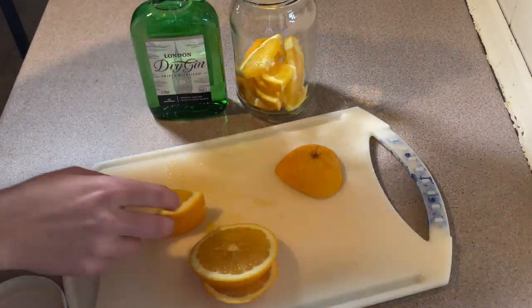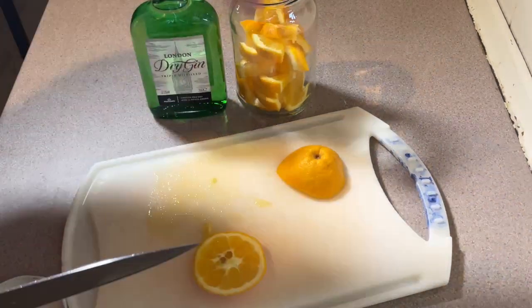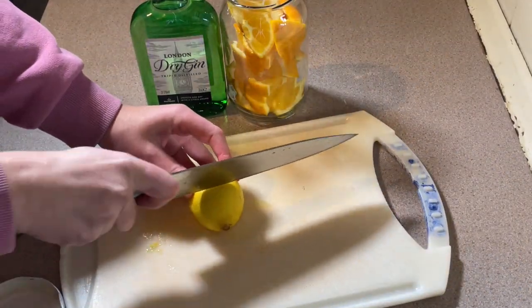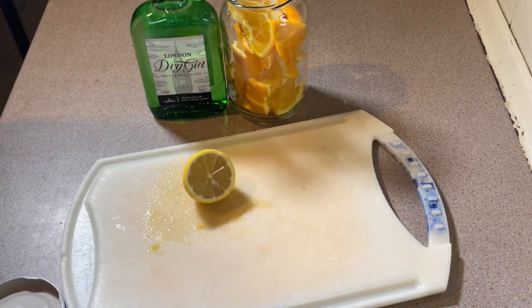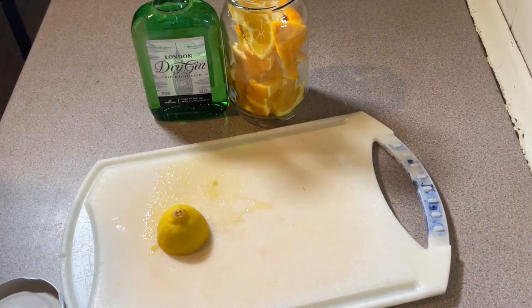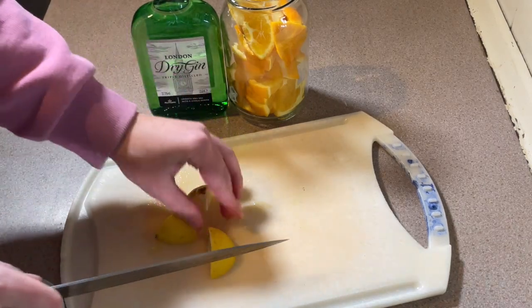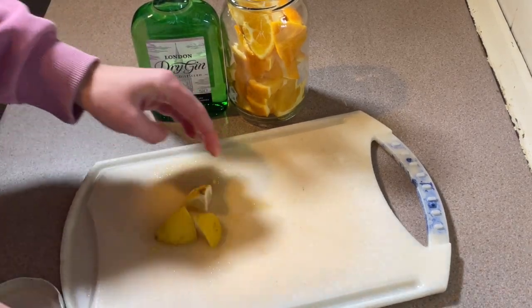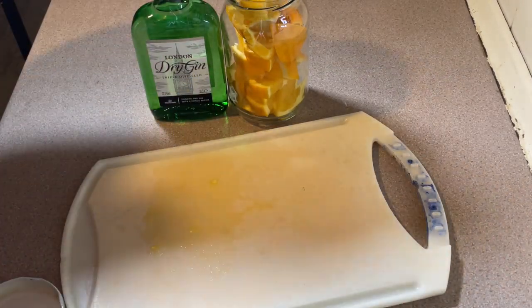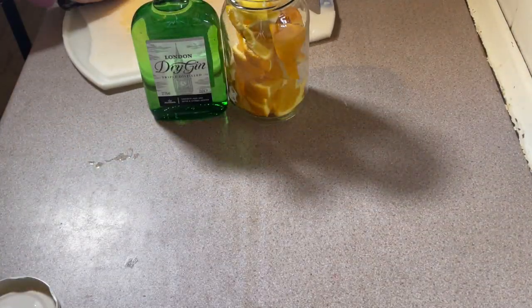So this is just one normal orange. And I'm not going to use the whole lemon — I'm only going to use half the lemon, and I'm going to use that half because it looks like there's seeds in the other half. Just quartering that. I don't want the lemon to overpower the orange, so that's why I've only chosen to use half a lemon.